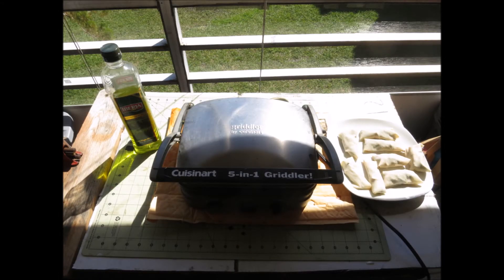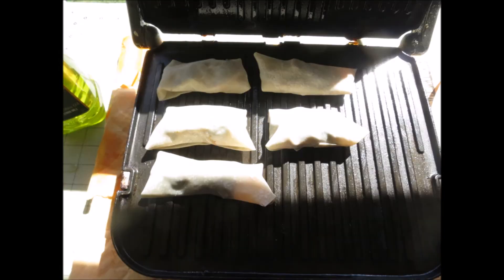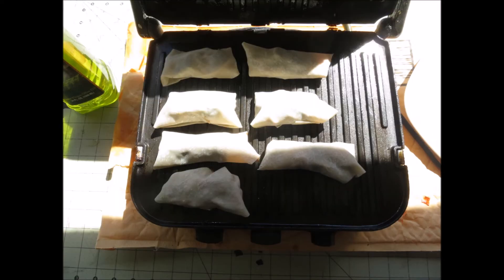Put your filling in, roll it up, put it on the grill. Ten minutes, you're done. It's a very simple way to make a tasty quick snack that looks like you went to a lot of work.